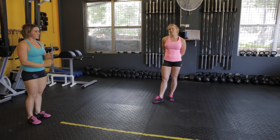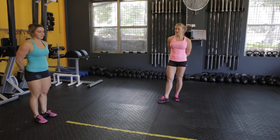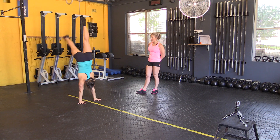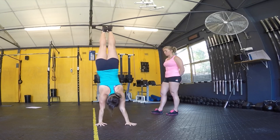Next, we want to make sure that we can support our weight onto one hand. So kicking up into a handstand, transferring your weight and extending the time that you spend on one hand.